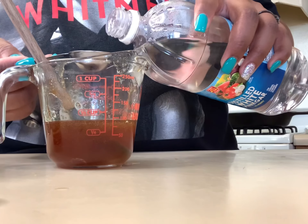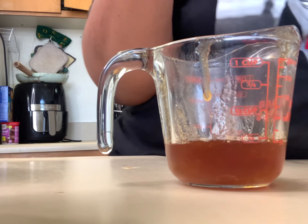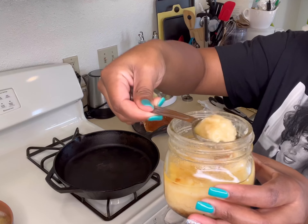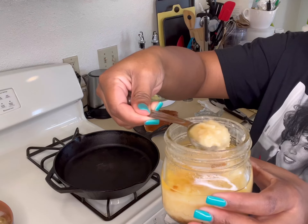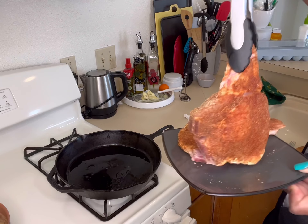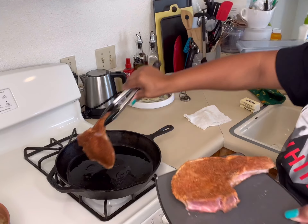Now we are going into the sauce. We've got some Better Than Bouillon, some white vinegar, and some hot honey. Don't worry — all the ingredients and how much of each you need are in the description below. Let's get back to these pork chops.